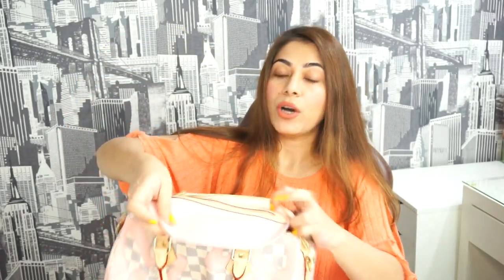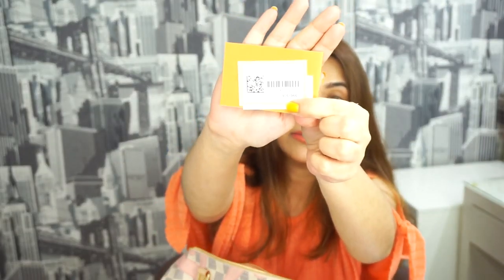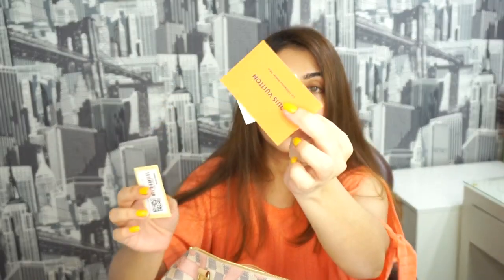I'll show you the interior. Here's the zipper pocket — it has only one zipper pocket, as you all know whoever owns a Speedy bag. And this is the tag — this is N41052. And these are the other cards and some Louis Vuitton documentation. I'll just put the sticker back there.